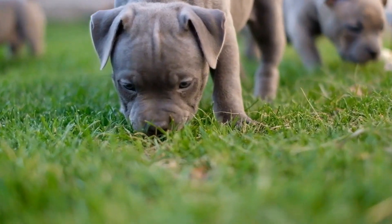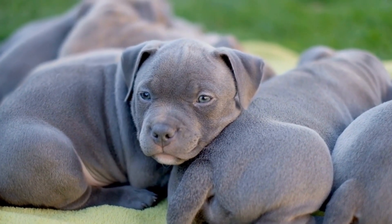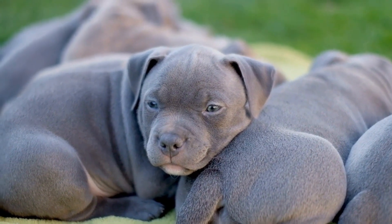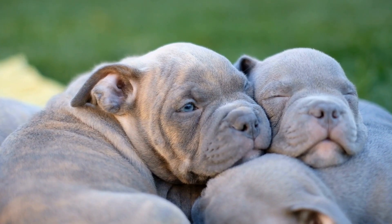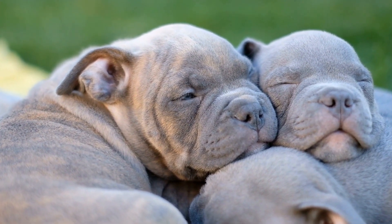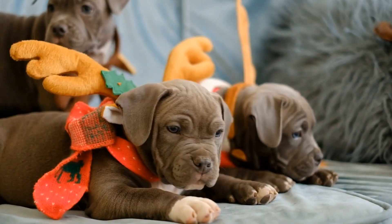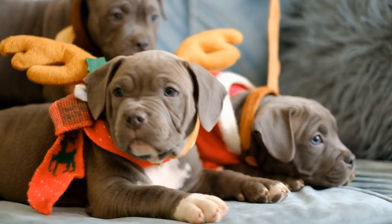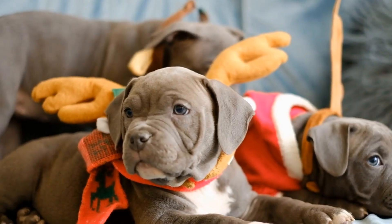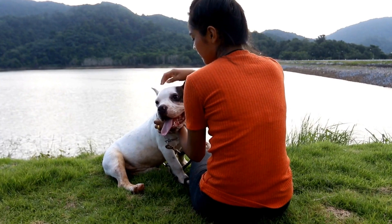Start with basic commands. Training an American bully to greet people politely begins with establishing basic commands. These commands create a foundation for further training and help in controlling their behavior. Teach your dog basic commands such as sit, stay, and down. These commands will be useful to redirect their attention and maintain control when greeting people.